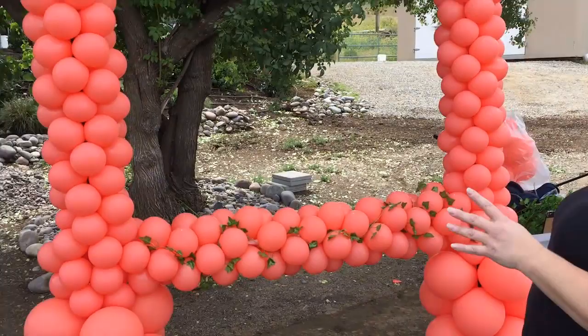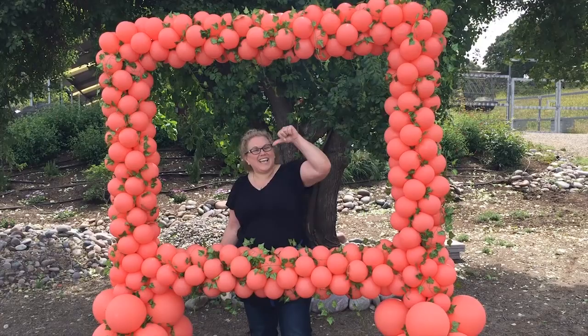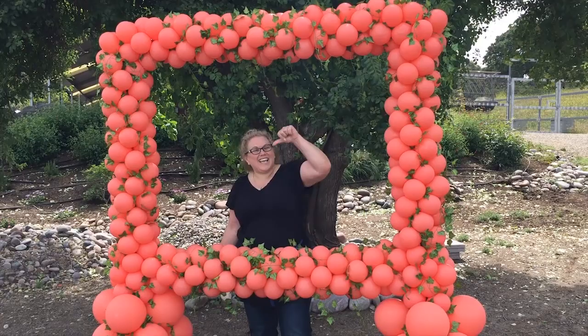So here you go — this is the ivy photo frame. I hope you like it! Show me your pictures. Come to my Facebook group, DIY Balloon Art Beginning Balloon Professionals, and show me your pictures. Hit the like, give me some love, leave me a comment about what else you want. Subscribe to my channel, tell all your friends to subscribe and share it with everyone you know. Until next time, go forth and balloonify!